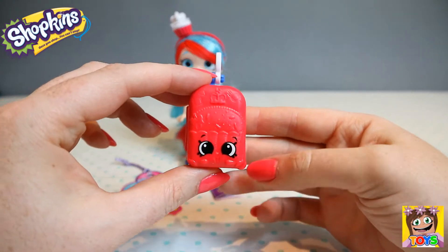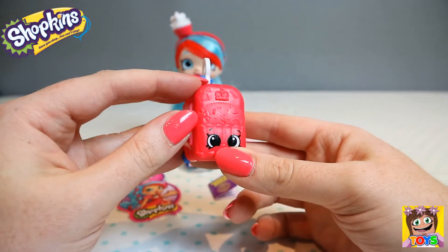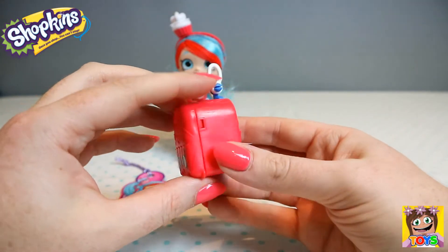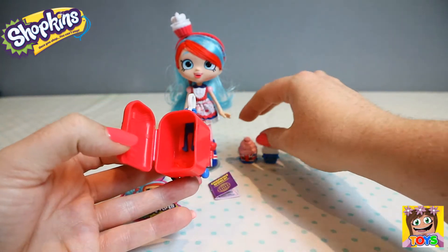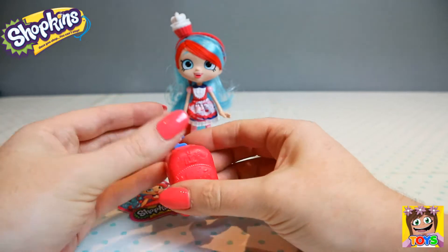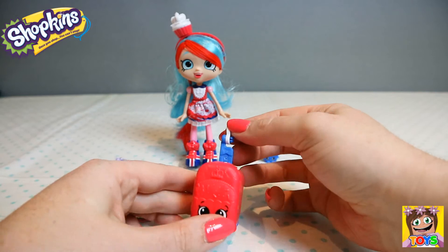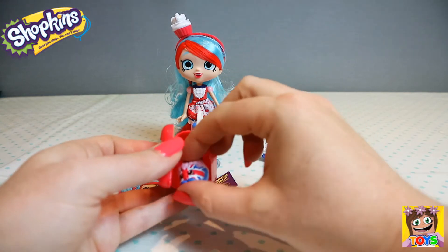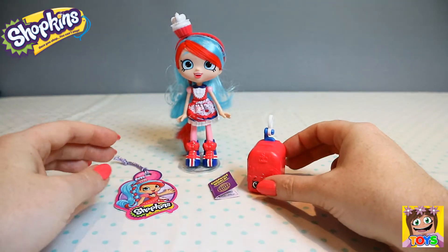It also comes with this gorgeous little suitcase. You can see all the different details — there's a crown, a little bow, and sprinkles, and more on the back. It has wheels, and it opens so we can pop our Shopkins inside. It's only going to fit one because they're quite big. It has a handle that moves up and down, so Jessie Cake can pull it along.